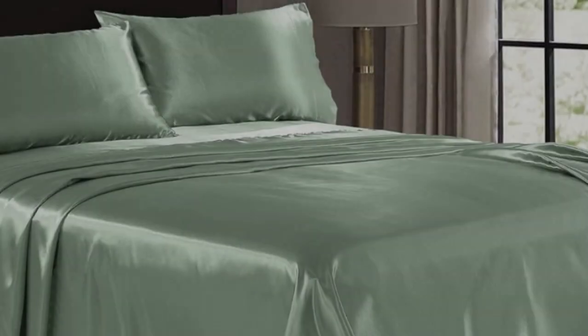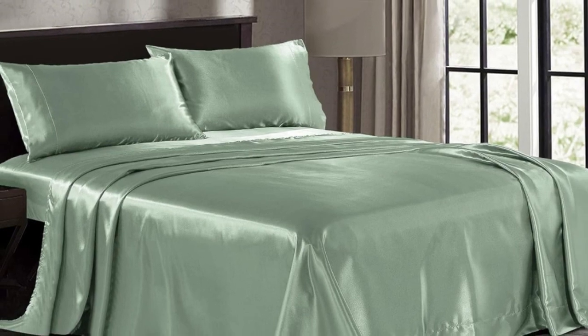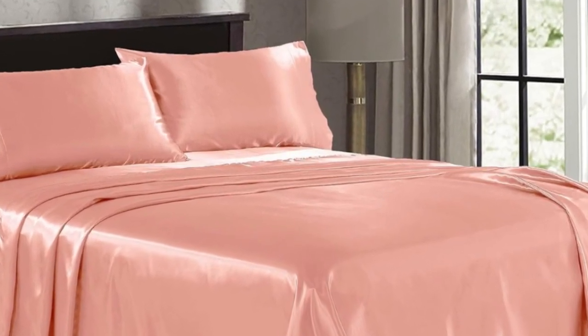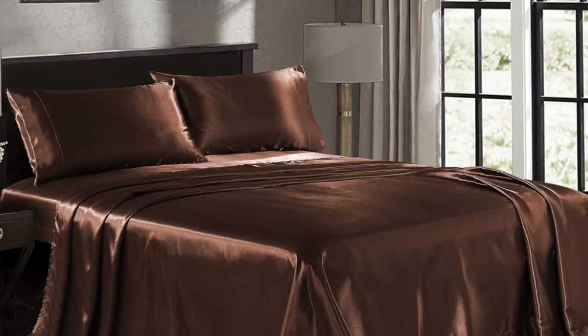Although the fabric seemed a bit cheap, it felt immediately silky smooth and the color was consistent throughout. The color or pattern is only on one side, though, so keep that in mind if you like to fold over the top sheet when making the bed.